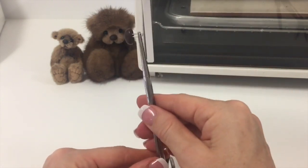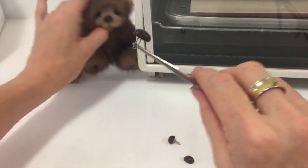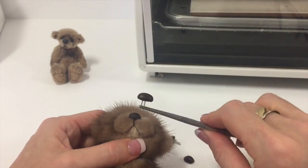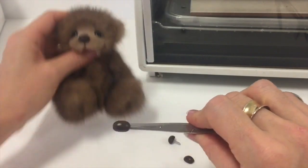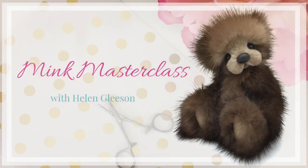Now you have a perfect nose. If it's the right size, shape and colour, you can attach it to your bear just like you would an eye. If not, go ahead and make another one. When attaching it to your bear, hold the nose and create a little hole in the gusset section to sink the shank, then go ahead and attach it. If you'd like to learn all the bear making techniques I use to make this beautiful mink bear, I'd love you to go ahead and enrol in the Mink Masterclass.